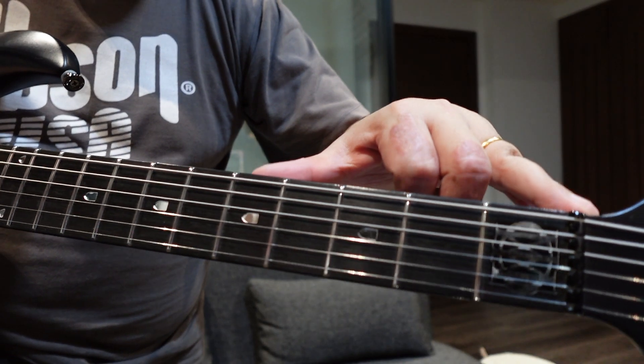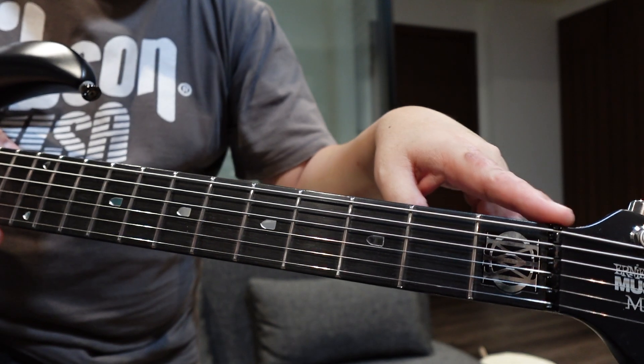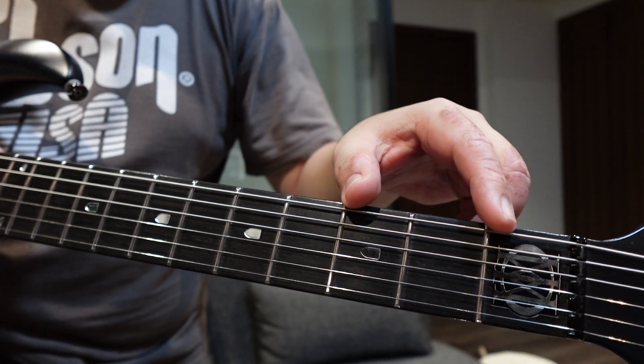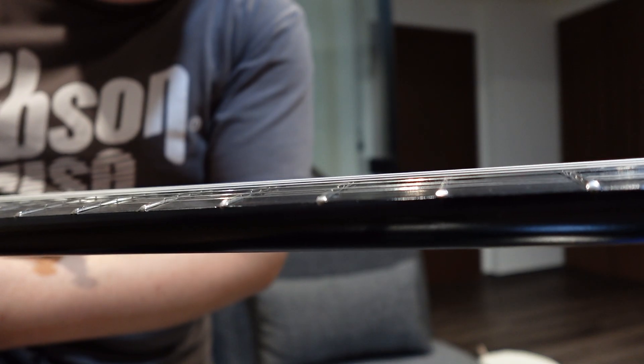This part of the neck here is too tight. Most necks have a slight concave where there's a bit more relief for the first few frets, but this neck is a bit too straight — it's kind of concaving out so that the strings are making contact with the frets right here. There's barely any relief at the first few frets, so we're going to try and fix that today.